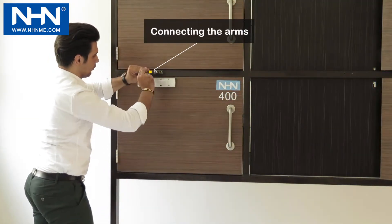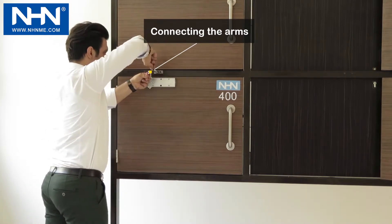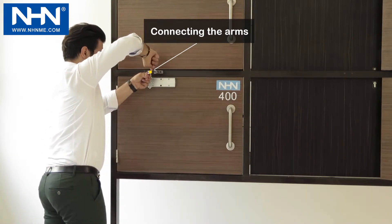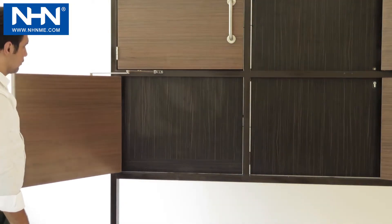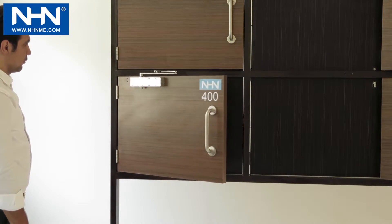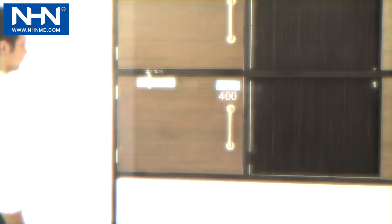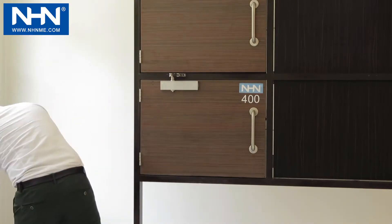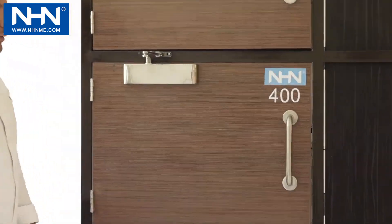And finally, screw the forearm to the correct length and attach it to the main arm. Check the speed of one complete closing cycle. Then install the main arm and check the speed of the door.